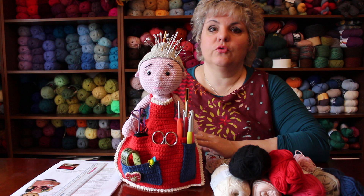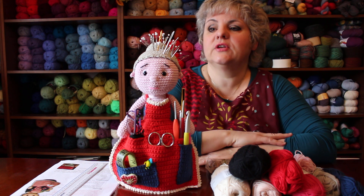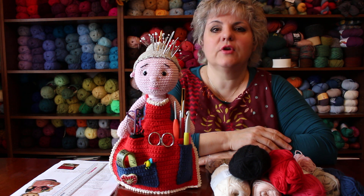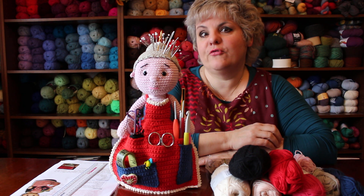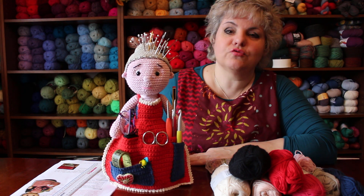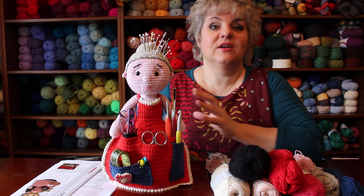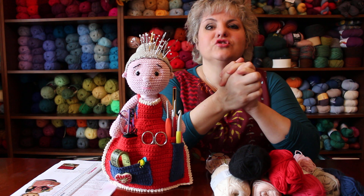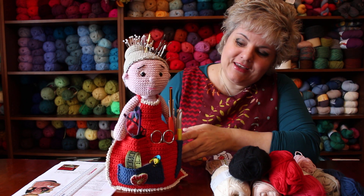I saw the pattern come up on my feed and thought it was really nice. I crochet all the time but amigurumi is not one of the things I do often, because they are really an art form and quite fiddly to do - probably not my forte. But when I saw this little granny on the internet I thought she looked really cute, and she's also useful. Most lovely amigurumi are really little things you make to give as a present, to give to a baby, or just little toys.